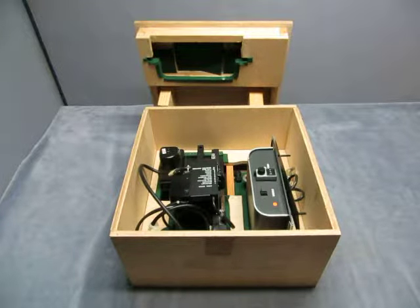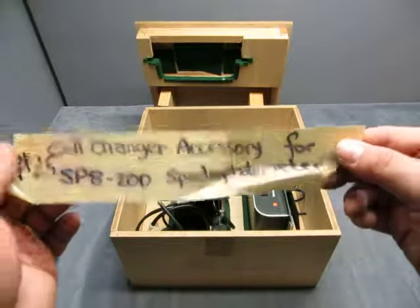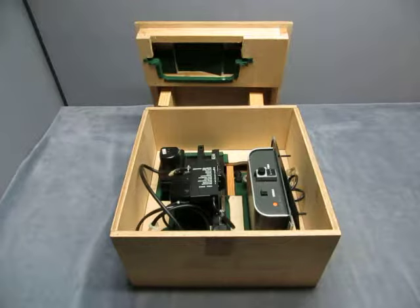For sale we have a wood box with some stuff inside it. I believe this is the cell changer accessory for an SP8 200 spectrometer — that's why I think that. That was what was with it, and that's all I have for information.